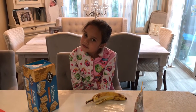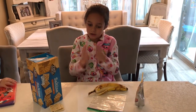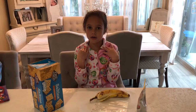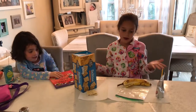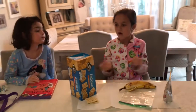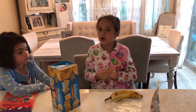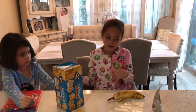Hey guys, today we are going to be making how your stomach works. And here you are here with Scarlet and Bella. Today it's going to be so fun because this is how your stomach pretty much works. So I'm going to be plan A, Bella's going to be plan B — basically that means she's going to be helping.